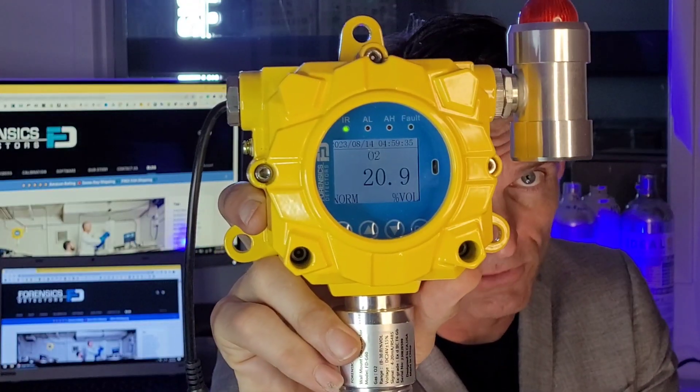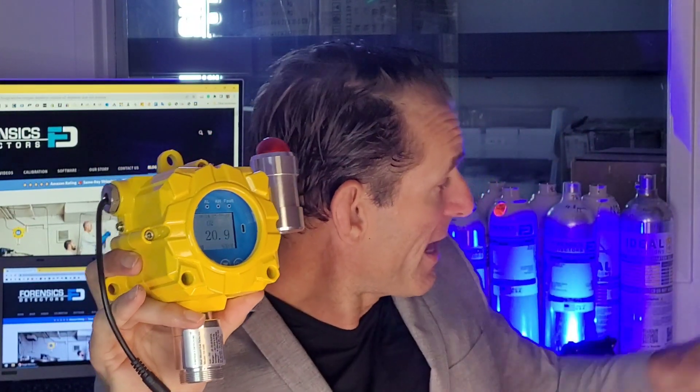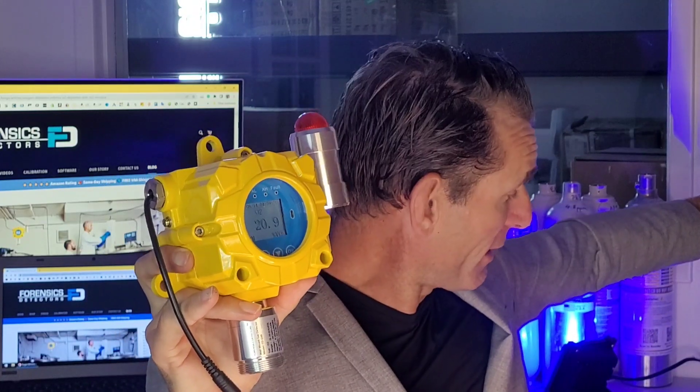We are talking about something like this. It's an oxygen wall mount monitor. As you can see, 20.9% represents the oxygen in this room — that is a normal level. If the oxygen goes below 19.5, there will be an alarm and a buzzer, and I'll give you an example of that right now.